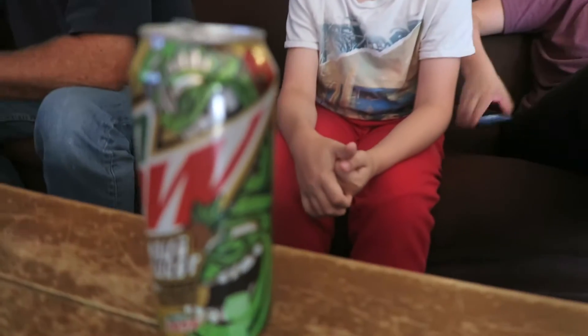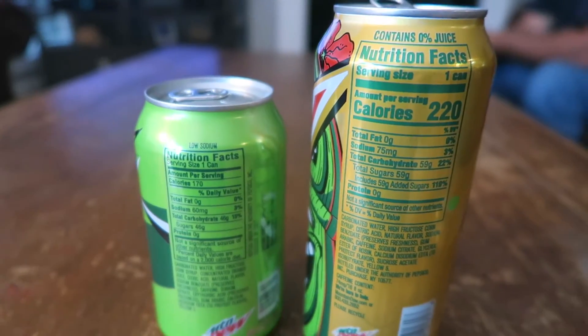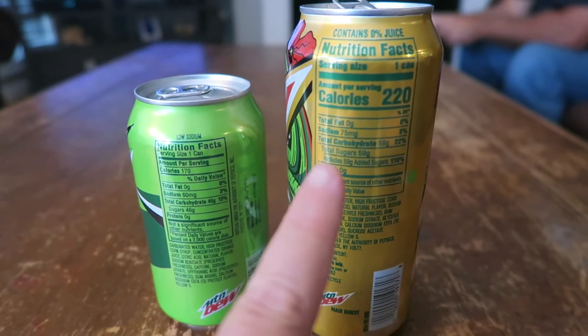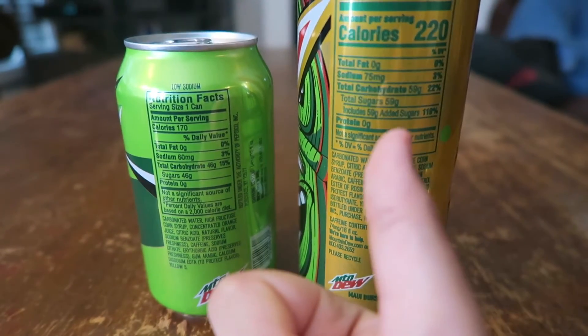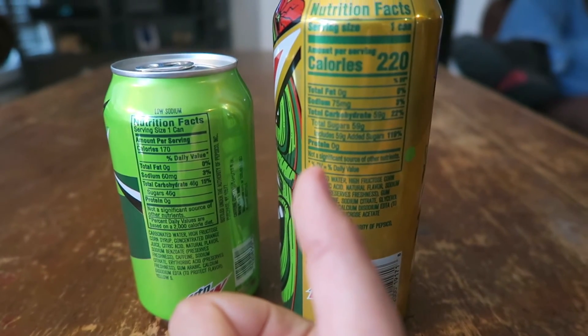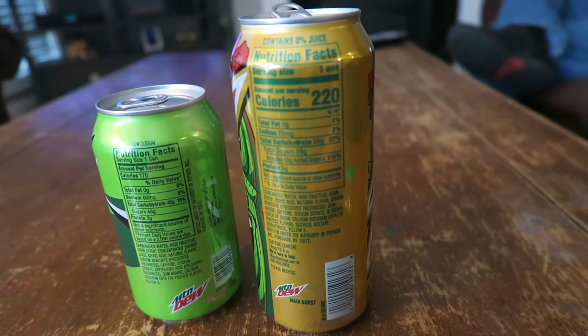Let us know if you've tried this — comment if comments are back on. Now let's compare nutrition labels: Maui Burst versus regular Mountain Dew. The Maui Burst can is bigger. Maui Burst has 220 calories versus 170 for regular. Both have zero fat. Maui Burst has 75mg sodium versus 60mg. Maui Burst has 59g carbs and 59g sugar versus 46g for regular.